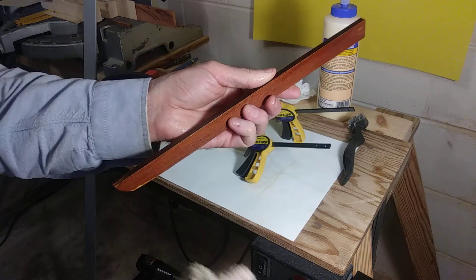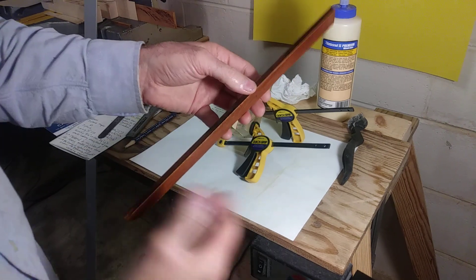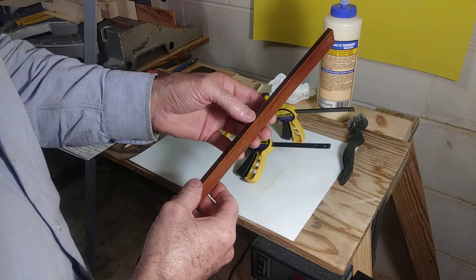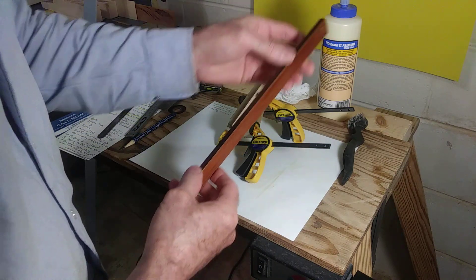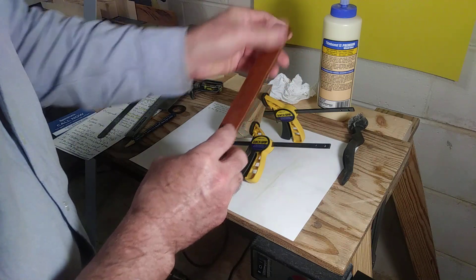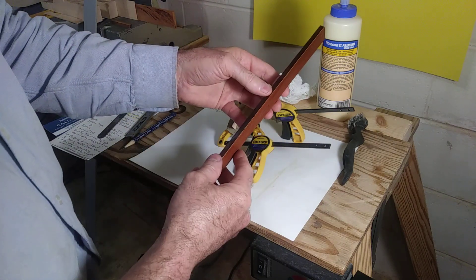I built a neck once that was just going to be stunningly beautiful. And after I built it, it was like — oh man, it looked like a furniture leg. I'm not against furniture, I love furniture building, but it just did not fit the guitar.